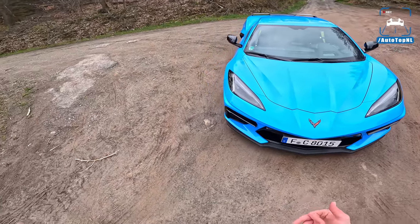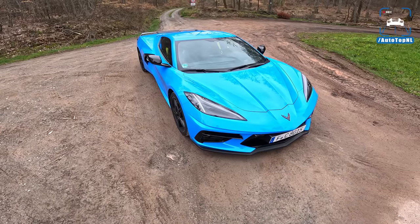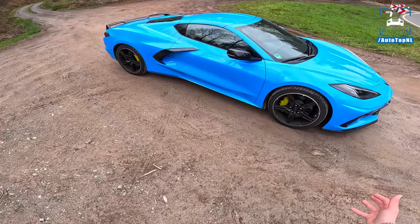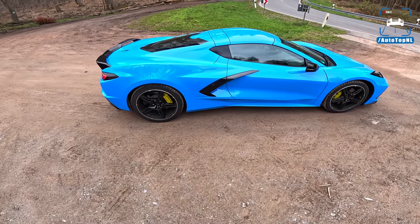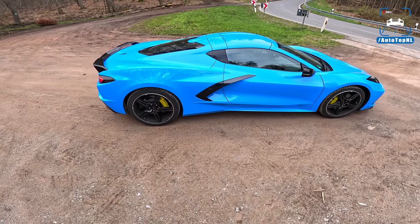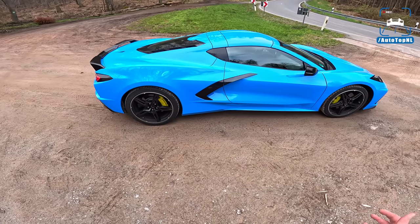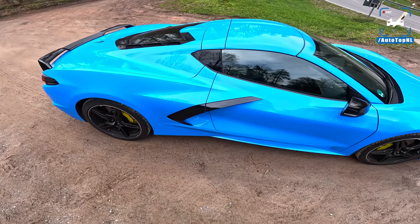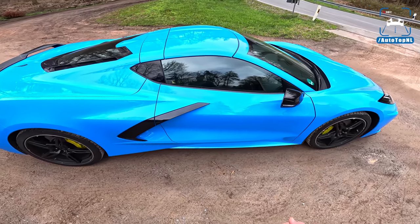The Corvette C8 is entirely new in every way because they've ditched the classic front-engine, rear-wheel-drive, preferably manual transmission layout and gone for a mid-engine supercar setup — which was pretty dramatic when they announced that. I was a bit let down because I loved the classic Corvette recipe. Think of the C6 ZR1. This is like your American Ferrari, Audi R8, Lamborghini Huracán — but it's around 100,000 euros in Germany, so it's more like Porsche 718 GTS money. Really interesting.